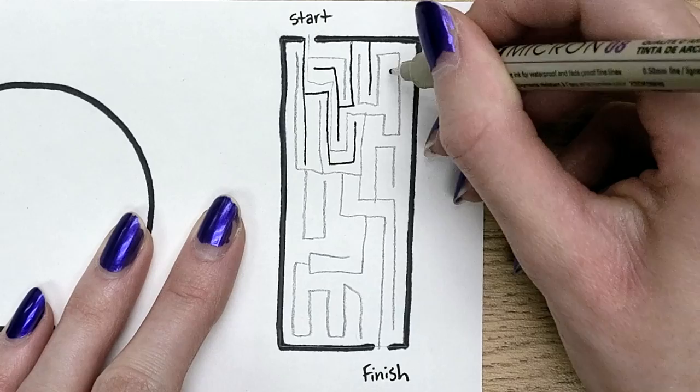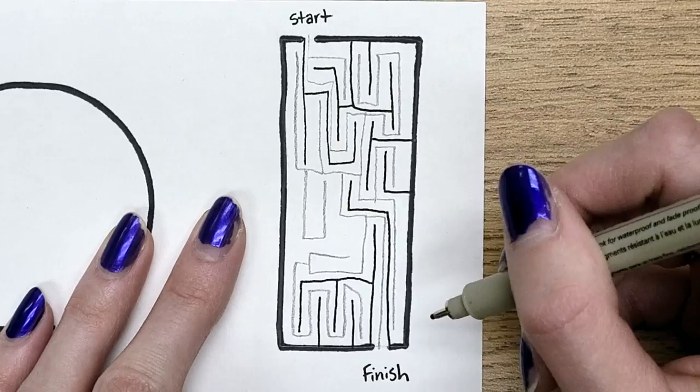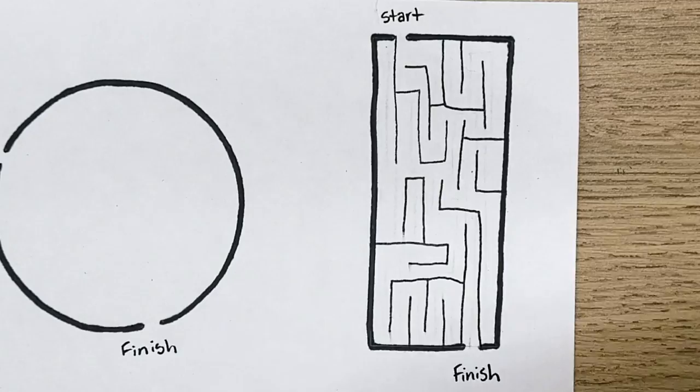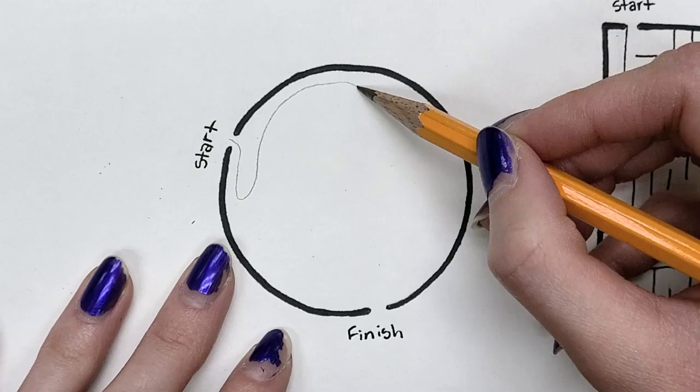After that, you'll take your Micron or your non-erasable pen and draw a line between every pencil line that you see to close off these paths. Make sure and check your work, and then you can erase. That's the basic part of making a maze, and I have a video about how to do that if you'd like to see that more in depth.